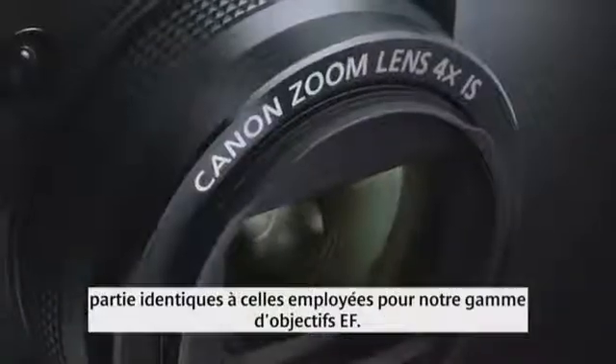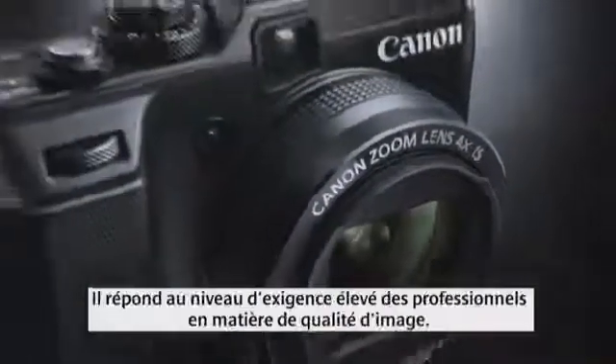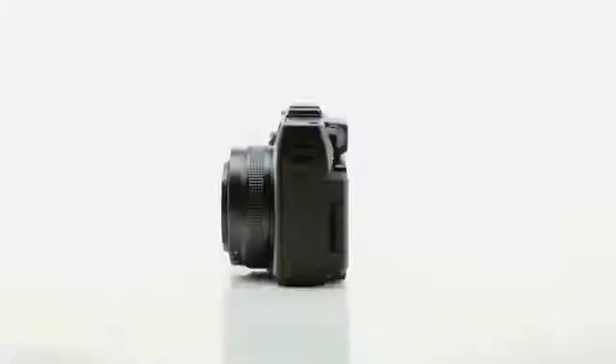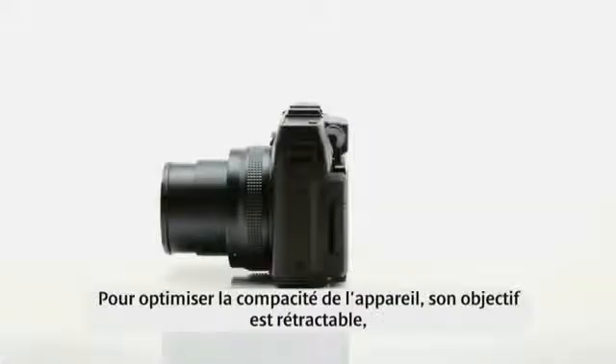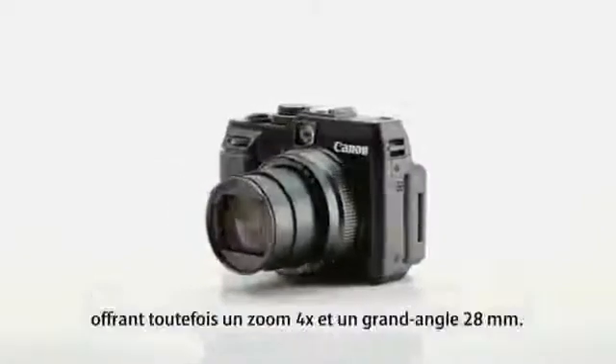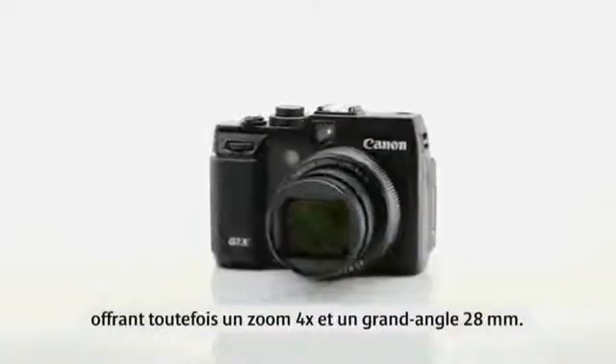The PowerShot G1X takes full advantage of Canon's 70 years of expertise in lens development. This lens shares many of the same design and manufacturing processes as used in our EF lens range, and is built to achieve professional levels of image quality. From the beginning, the concept was to have a retractable design which makes the camera as small as possible, but still gives a 4x zoom range and 28mm wide angle.